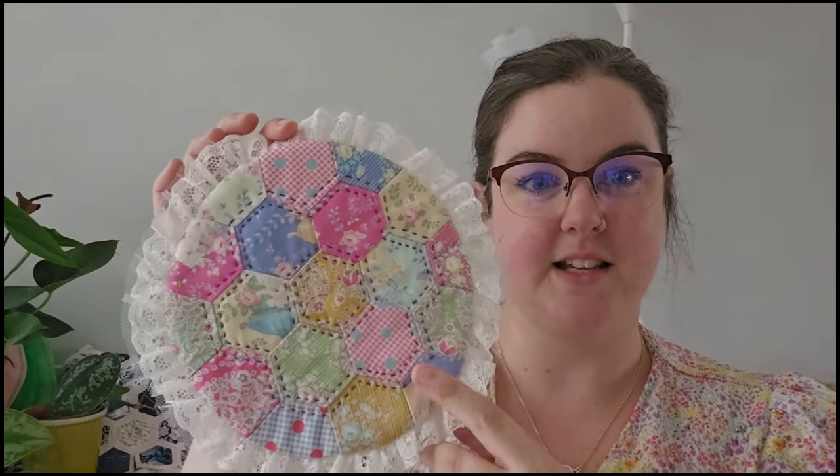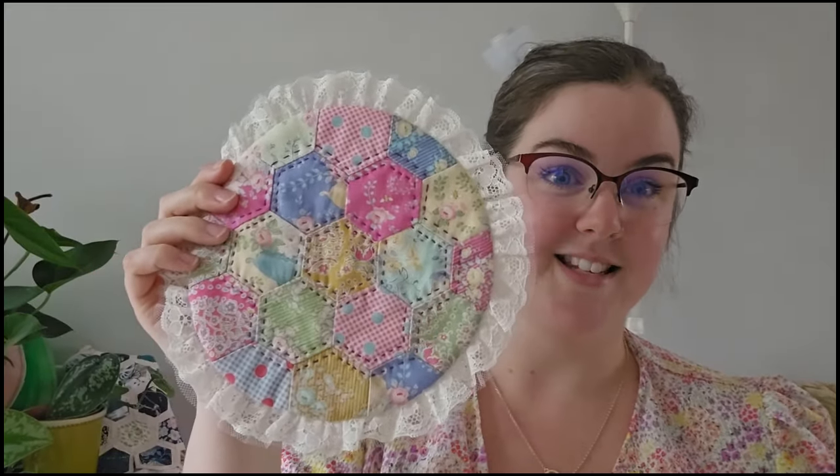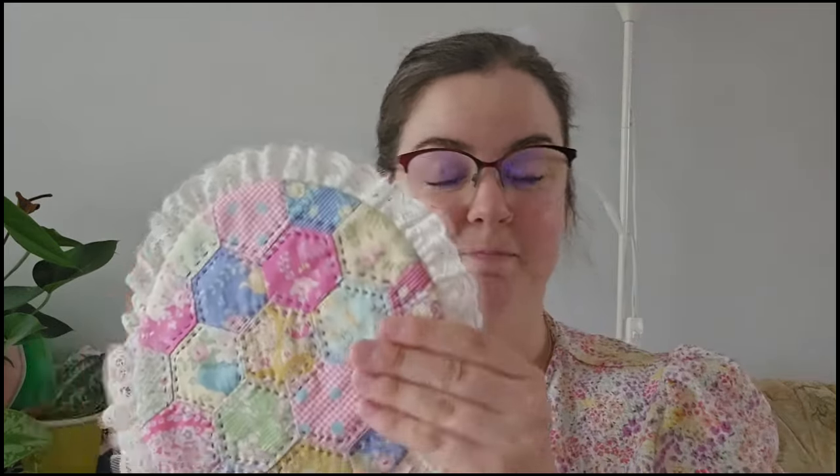Hi guys, welcome back to my channel. My name is Rachel and I make videos about sewing and my crafty life. Today I'm coming to you with a tutorial on how to sew hexagons without the paper that you would traditionally use in English paper piecing. I've recently made this piece of patchwork — it's like a placemat. I uploaded the finishing video yesterday, so this is essentially part two. First, I'll show you how to make this hexagon patchwork without paper piecing.